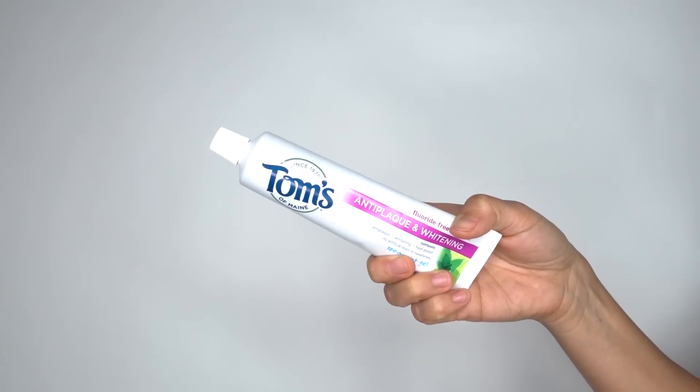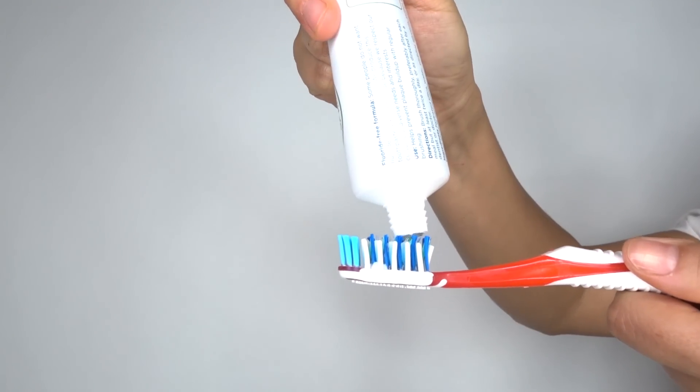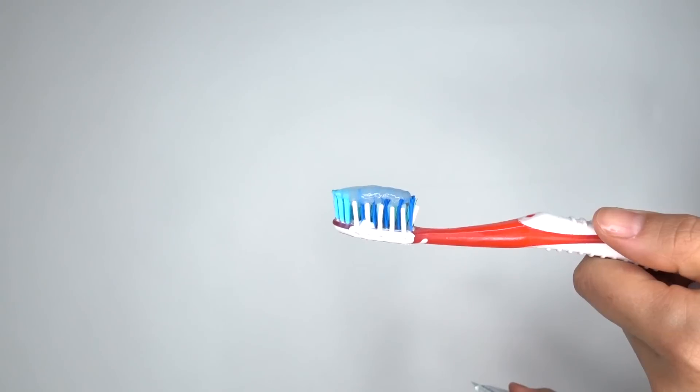Everyone asks how do you keep your teeth so white? Honestly, I don't do anything special — I just brush my teeth. I don't like teeth whitening products because they make my teeth really sensitive; sometimes when I breathe in my teeth start to hurt, so I just avoid them. For brushing I use Tom's of Maine. I like this brand because it has no artificial colors, flavors, or fragrances, no preservatives, no animal ingredients, and it hasn't done animal testing. Also, I'll link my video about how to get flawless skin over here as well.